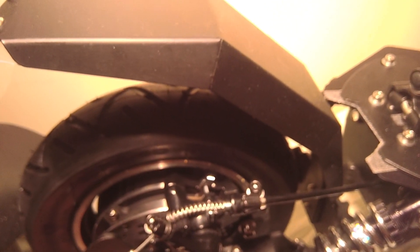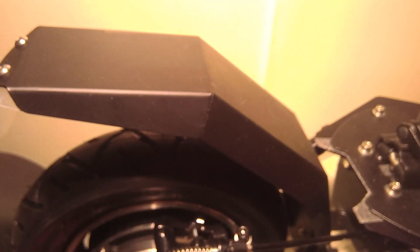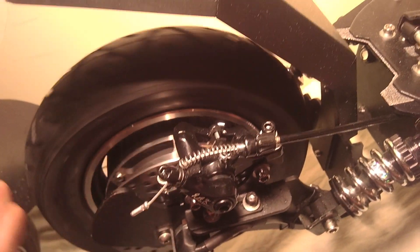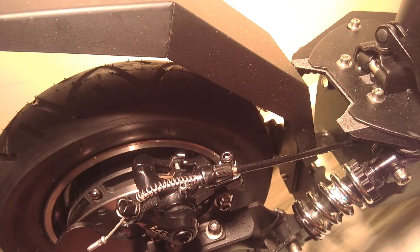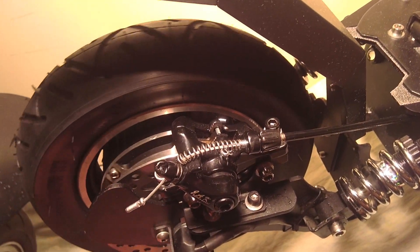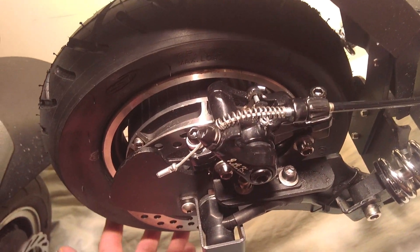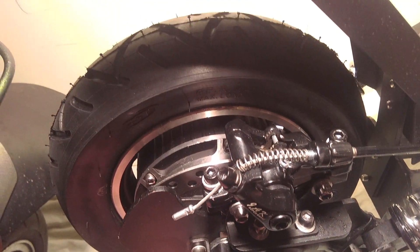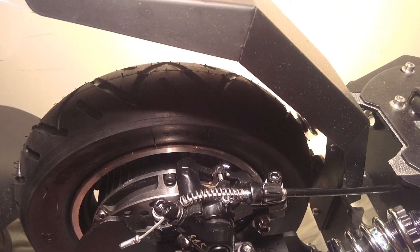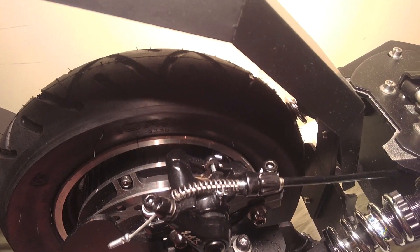You're probably watching this because you've got an electric scooter with a mechanical brake and every time you turn the wheel you get a horrible sound. This is actually a brand new scooter fresh out of the box and I haven't even used it yet and still I hear this noise. There's a problem with the toe-in — the angle of the front of the pad compared to the back.